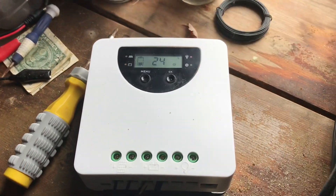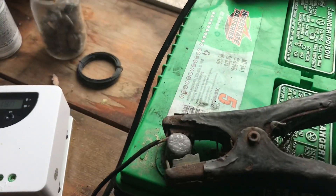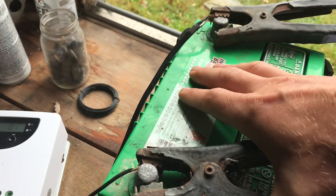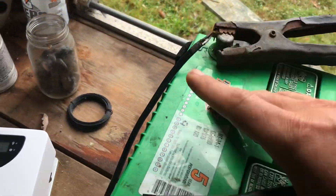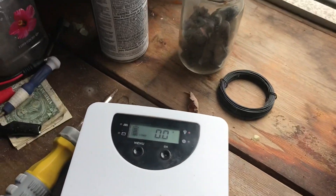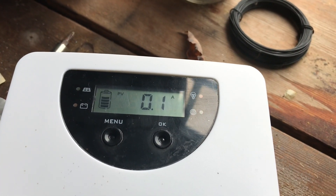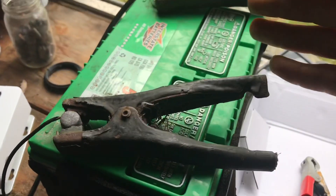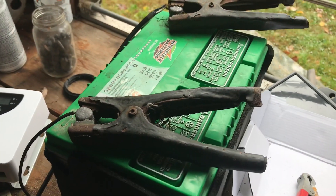We've actually dropped to 11.9 — not ideal. What I showed you on my van, that's ideal. Even the small mono crystal I have sitting in my dash would keep this charged and you'd actually be able to draw off of it. This is just a very small trickle on a mostly used battery. We got the battery up — it was sitting at 12, we didn't fully charge it, just enough to show you this device. Subscribe, hit the like button, catch you on the next video.